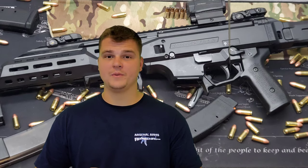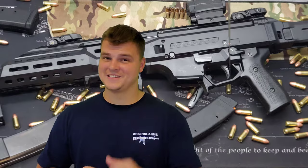Step Gun here. Hope everyone's having a wonderful day. Today we're going to be reviewing a 9mm — not a pistol, but a rifle. The CZ Scorpion Evo 3 S1. Let's take a look.